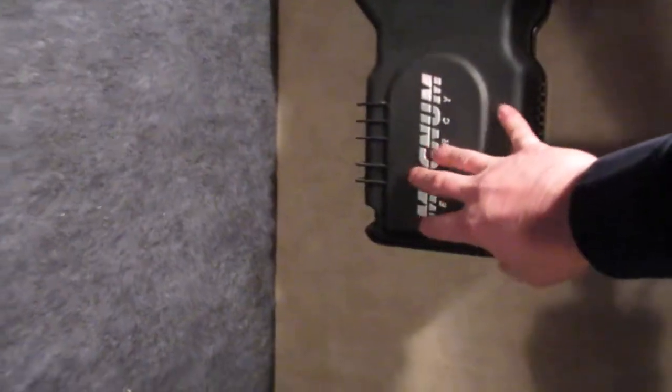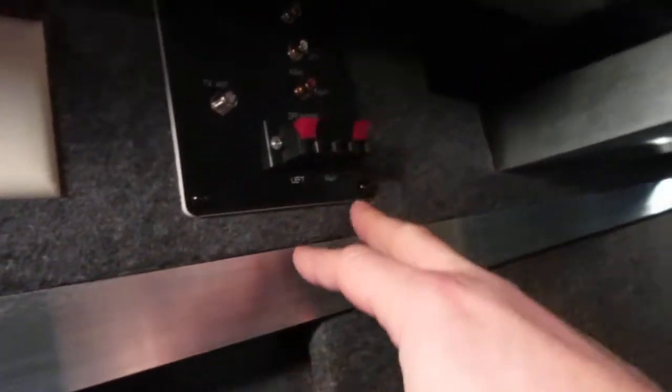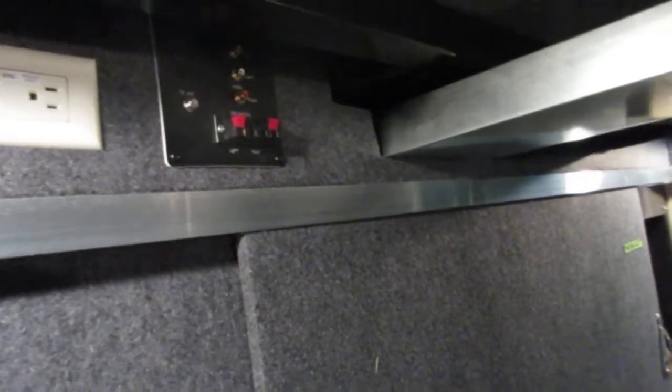Here's your inverter, and this gives you a clean signal so all your electronic components and outlets are getting clean power instead of a dirty signal — your components will last longer because of it. It's even got a place to hook up speakers for outside entertainment, so you can rock some big speakers outside to watch a football game. Here's your step control right here.